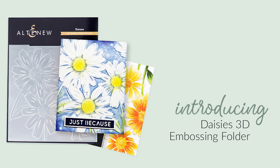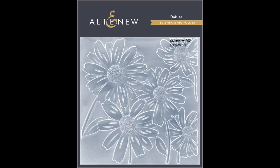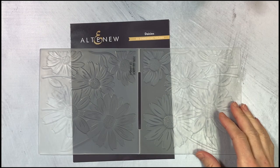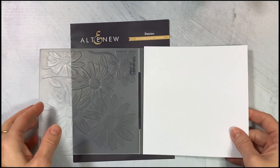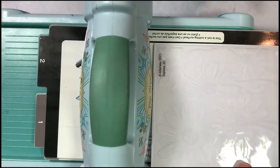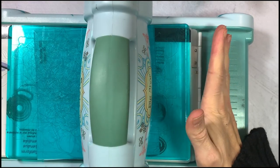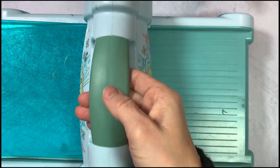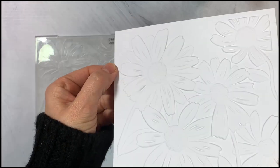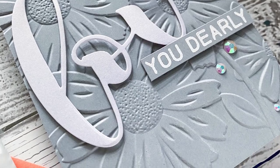This is Daisy's 3D Embossing Folder from Altenew. This is a 6x6 inch embossing folder that will create a 3D image — you have never seen daisies like these. Add floral touches as a background to your handmade card or scrapbook layout with this design featuring several beautiful daisies. Instead of achieving merely two levels of embossed texture, this folder will produce three-dimensional shaped designs to enhance your creations. Simply run through your die cutting machine following the manufacturer's instructions and you're all set.